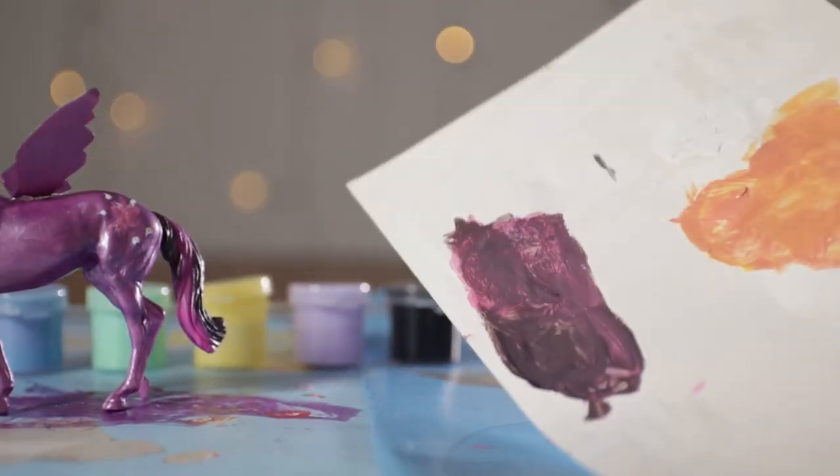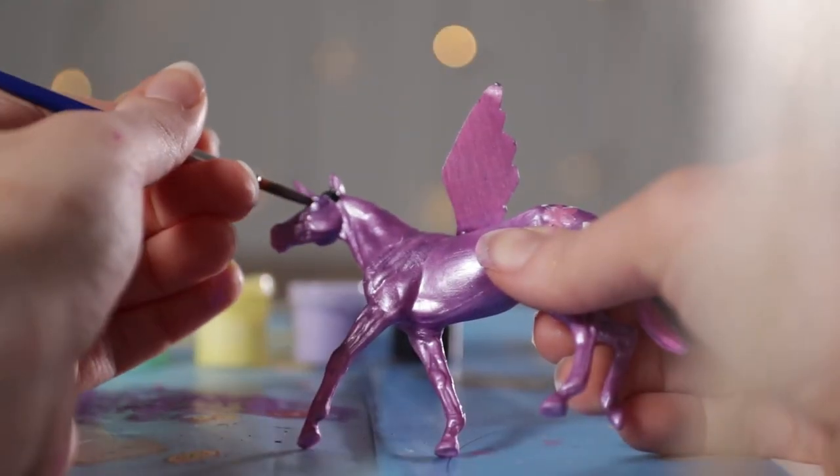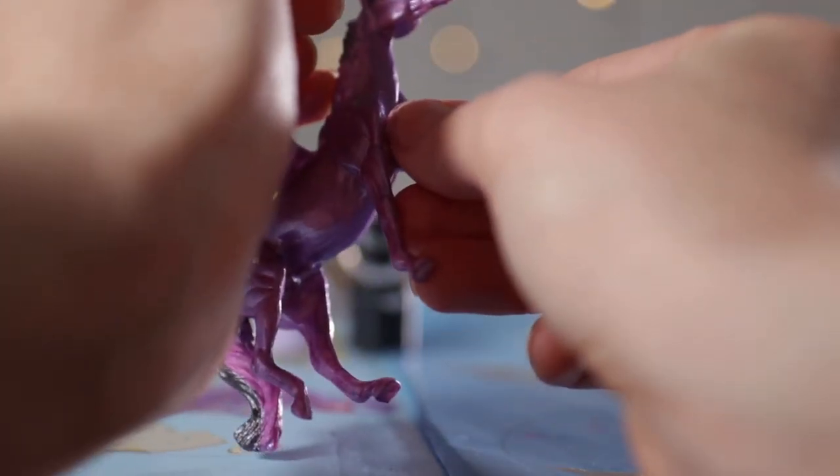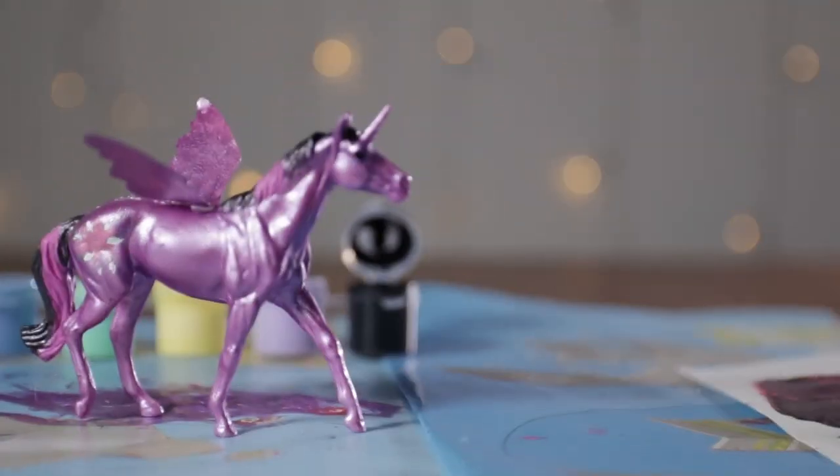Let's go back to Twilight Sparkle. I'm going to use that same darker color I used for her mane — but you could just use black, honestly — and just do little circles for regular sized eyes. I think she looks a lot better now.